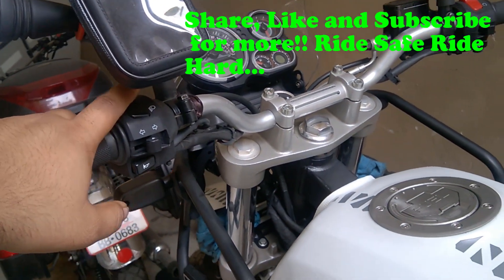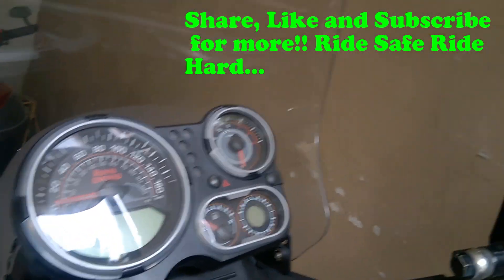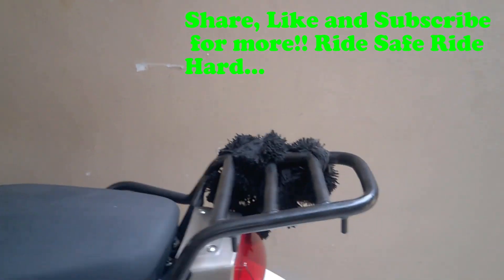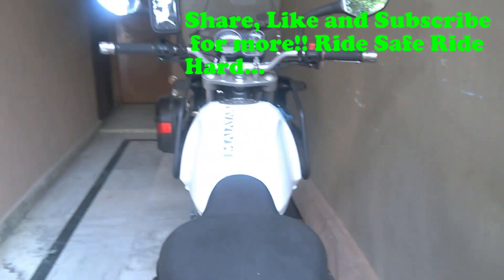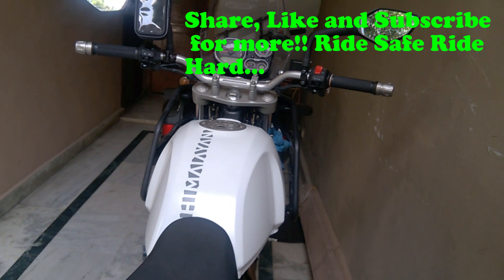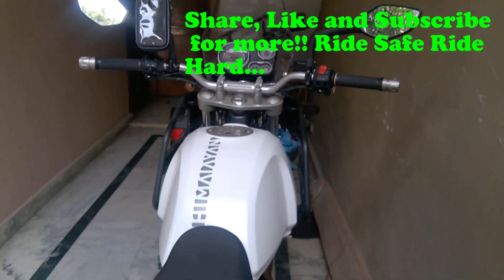That covers pretty much everything regarding the bike. This is Indian Hell Rider signing off — keep riding, ride safe! Any questions, throw them at me and I'll be happy to help. Thank you very much for watching — enjoy, thanks, bye-bye!